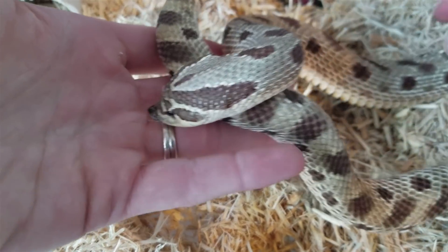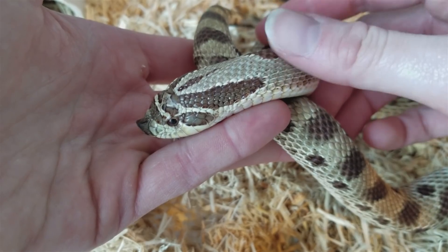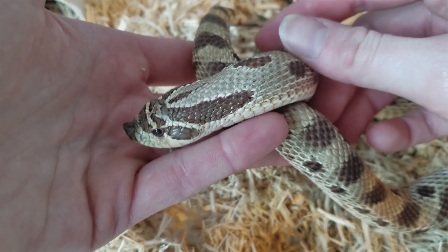Hey everyone, this is Emily with Snake Discovery. When you're holding your pet snake, you're probably doing a visual inspection of it all the time, especially when you initially take it out of the enclosure. You're looking at its scale conditions to make sure there's no stuck shed, you're looking at its eyes to make sure there's no stuck eye caps — you're just doing an overall visual check on your snake.